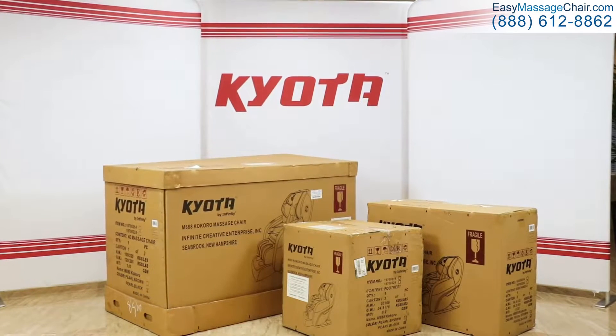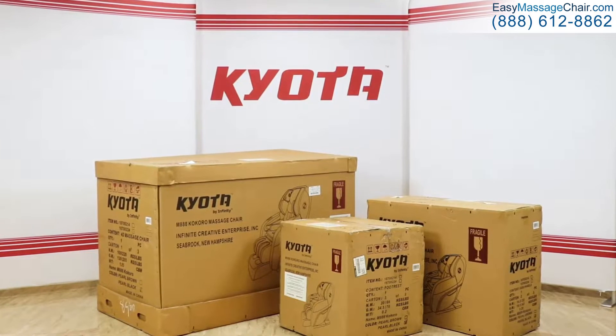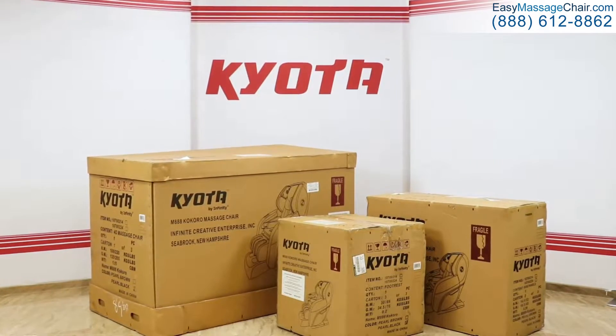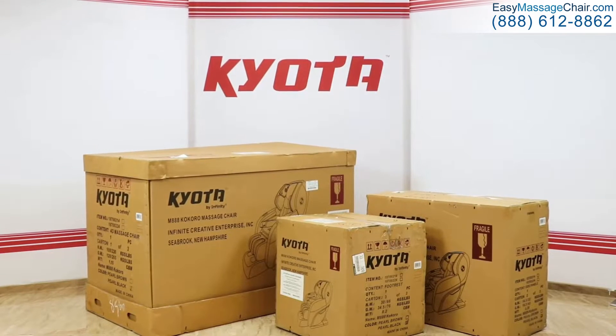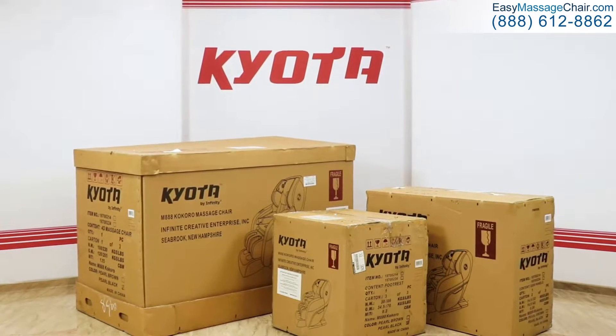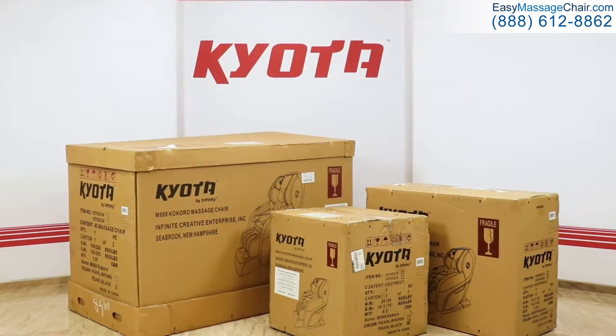The purpose of this video is to walk you through the assembly of Kyoto's M888 Kokoro massage chair. This chair is very easy to set up and run, but we recommend that you and a friend set aside at least one hour for assembly. You should assemble the chair in the room that you intend to use it in, because when the chair is fully assembled it'll be too wide to fit through most doors.